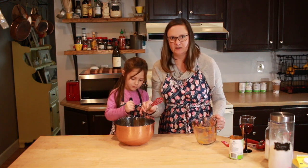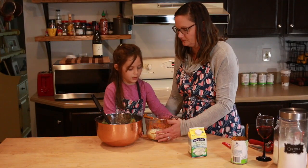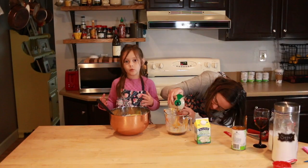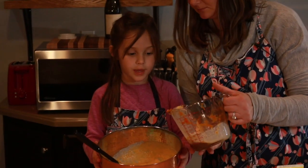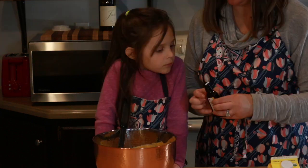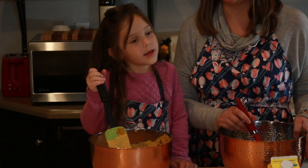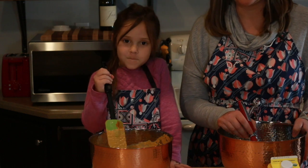Do you think I could buy a bigger whisk? Emmy, are you ready to pour the heavy cream in? The secret ingredient: real maple syrup — from Costco. When you get the dry and wet ingredients mixed together, it turns into this color. This is vanilla extract. Now that we've got all of our liquid ingredients blended together, we're going to add our dry ingredients and then check on our pumpkins roasting in the oven.